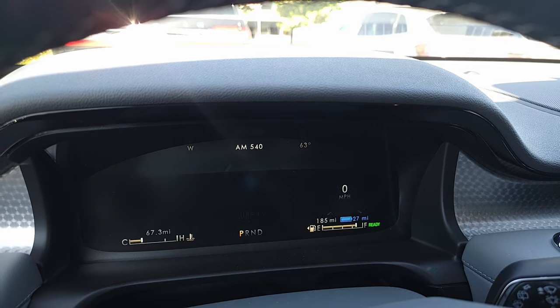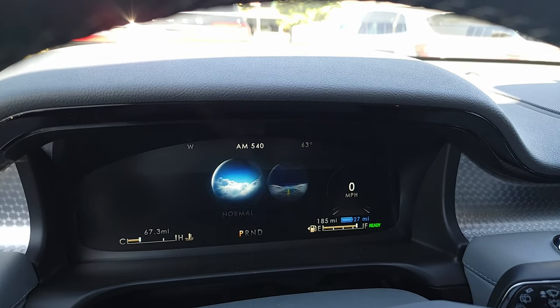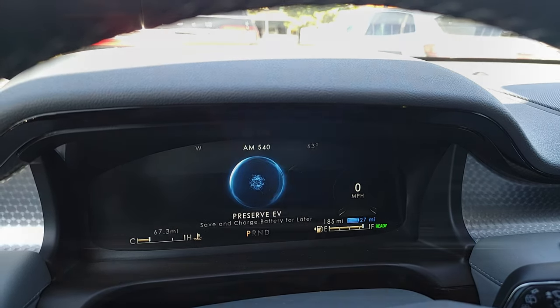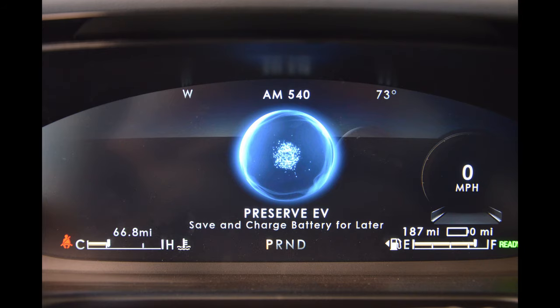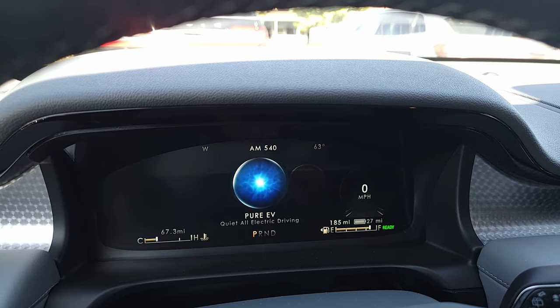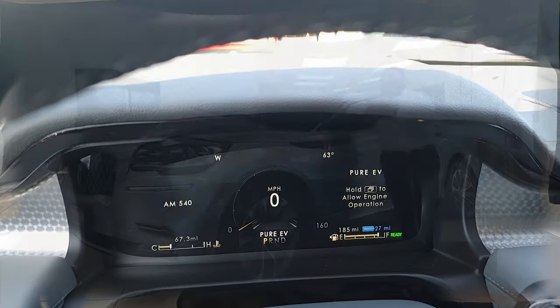You can change the drive modes, just like our gas car right here. You have different drive modes, but you also have the EV modes, which are exclusive to this car. Preserve EV will save your battery — it will fully charge it but save it to be used later. And then you have your Pure EV, which will let you drive that 27-mile range that it shows on my gauge cluster right away.